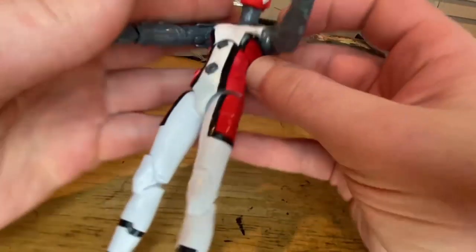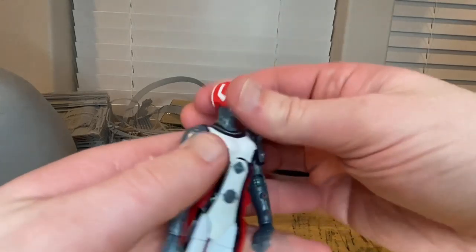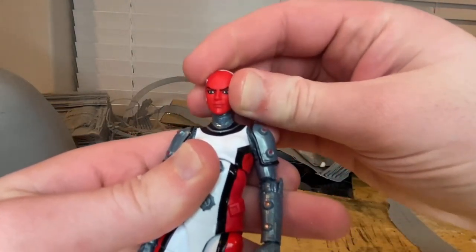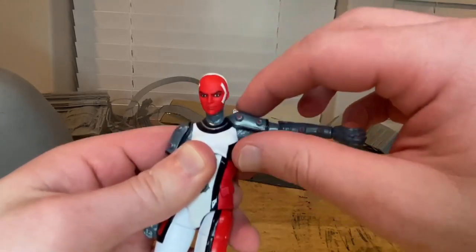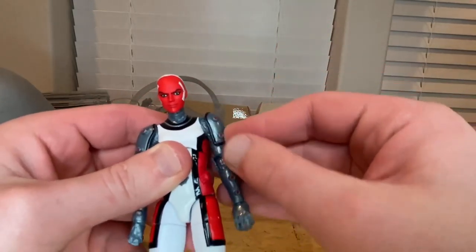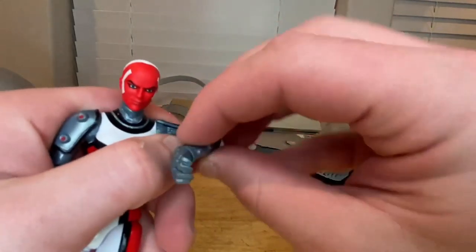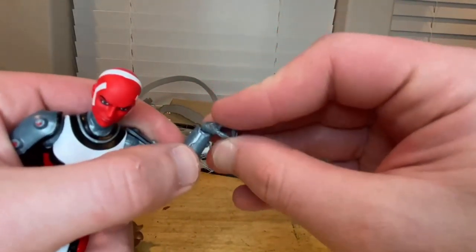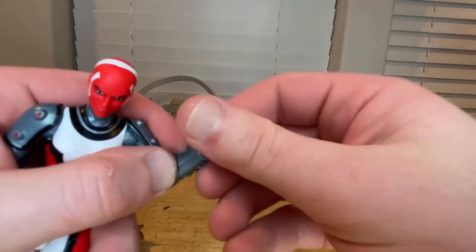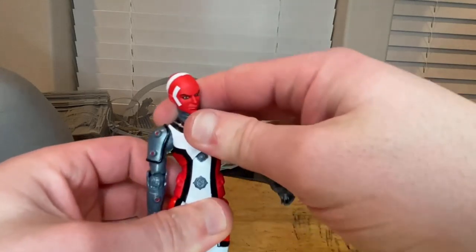One hand is a grabbing hand and one is a fist. Now for articulation: her head can hinge down pretty far and up really far — very good range. She can look left and right, but no head pivot. Shoulders can move out to almost 90 degrees — it's soft plastic so I wouldn't push it further. Full 360 rotation at the shoulder. Single-jointed elbows get a little over 90 degrees with full 360 rotation. Wrists hinge down and up with 360 rotation. She has a diaphragm joint that goes forward slightly, back a little, and side to side.